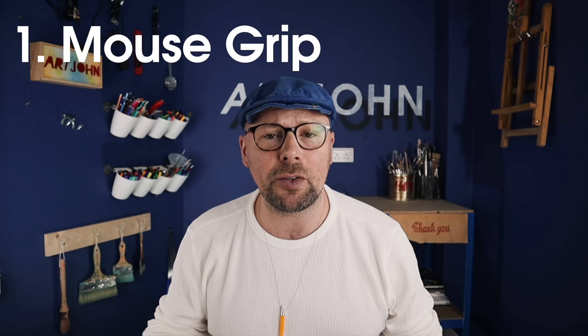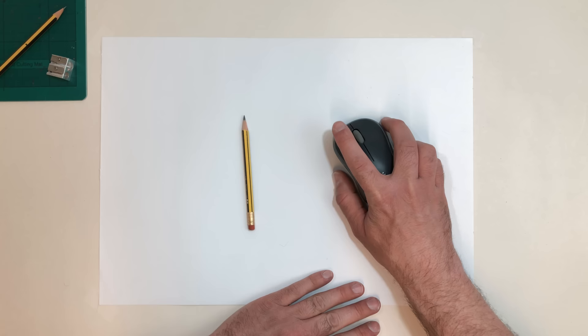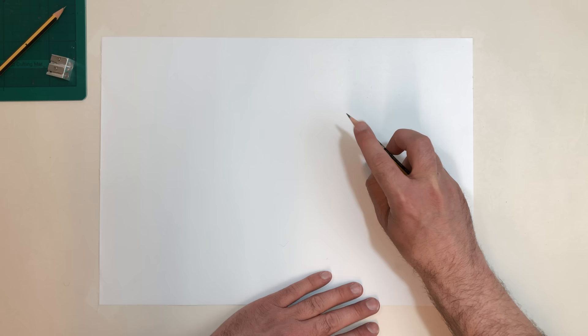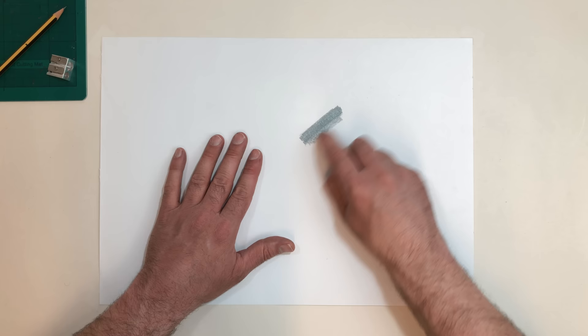The first activity is the mouse grip, and we're going to use it to support shading skills. I call it the mouse grip because we hold the pencil like a computer mouse. Normally we hold a pencil in the triangle grip, but instead hold it from the top down so your index finger is at the sharp end. Put the pencil to the paper, push down with your index finger, use your elbow to pull the pencil back as you shade, and gently lift the pressure of your index finger to make the shading lighter. My pupils often call these shading tornadoes.